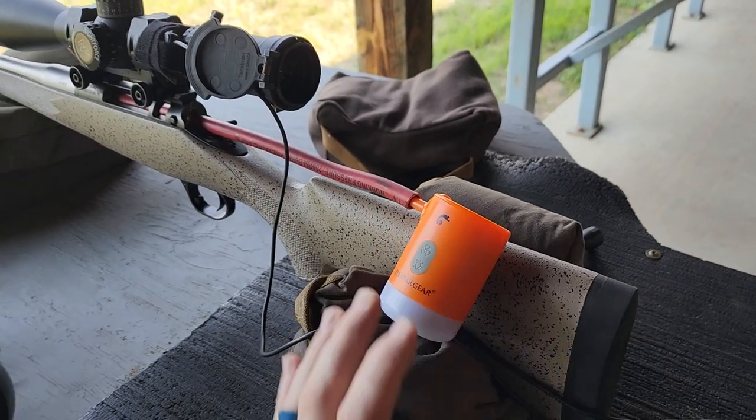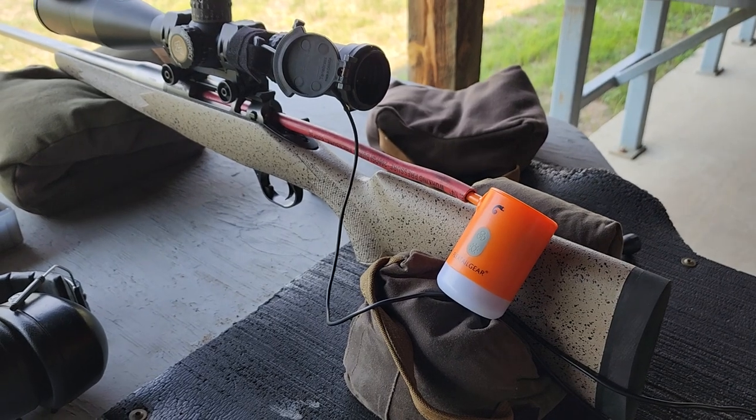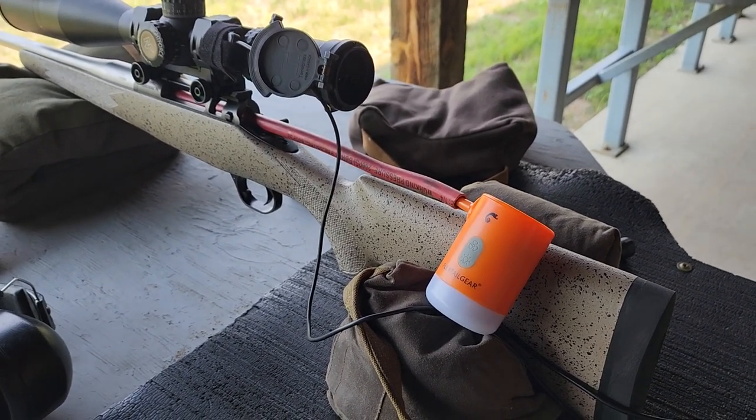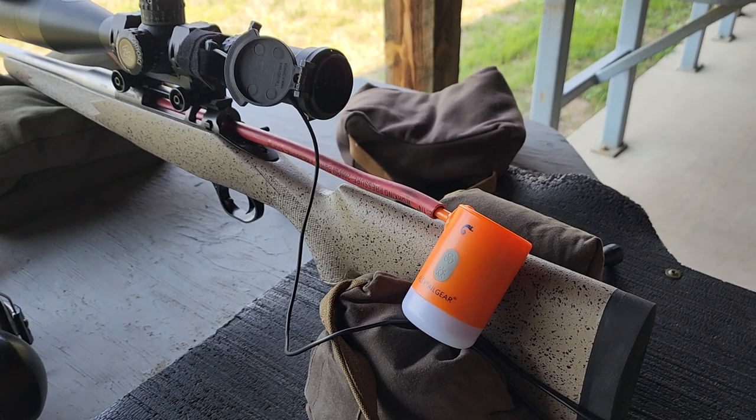Let me shut this down for a second. Hey guys, it's Brett from Apex Custom Rifles. Today I'm out at the range shooting and I'm going to show you this little setup I got.